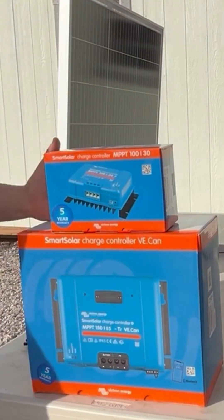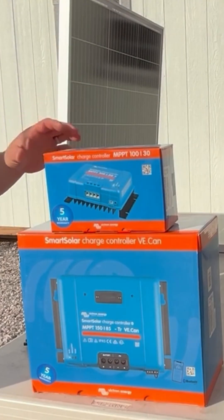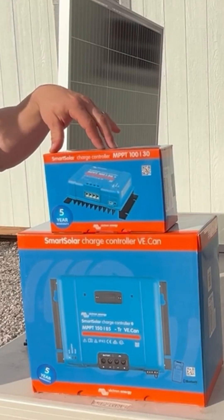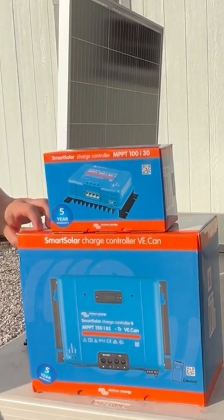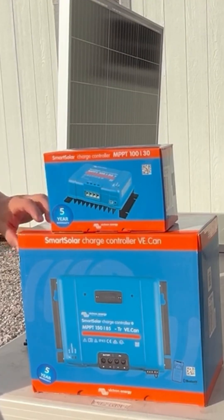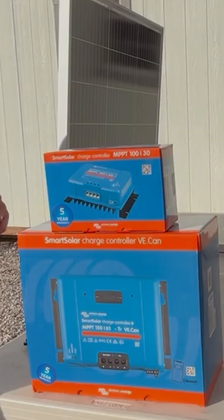So you need to size your controller correctly. Victron publishes information for how much wattage can be handled by each controller, and you can get on their website and figure out, for the total wattage of the array you're going to have, which one is correct for you. Make sure you're looking at that before anything else so you can properly size your controller for the total amount of solar wattage you're going to end up having for your system.